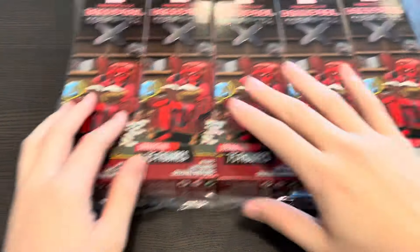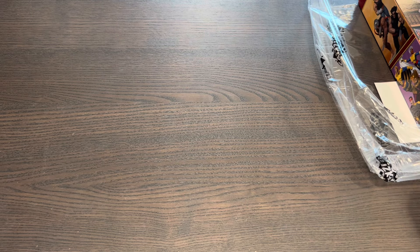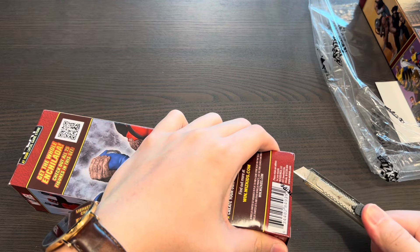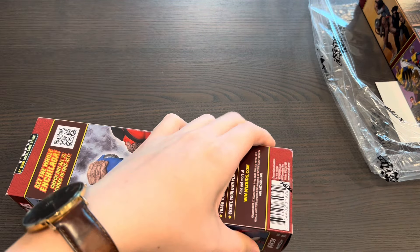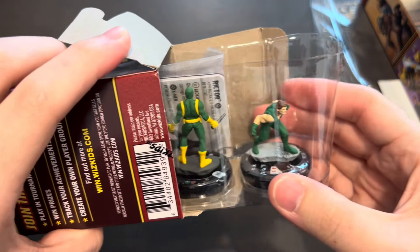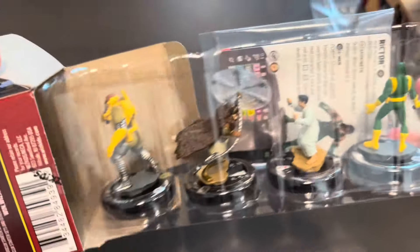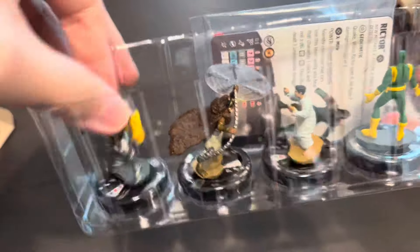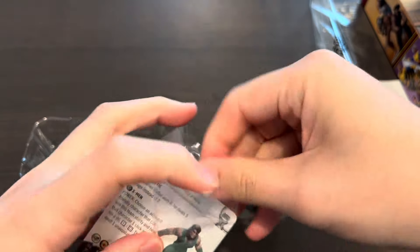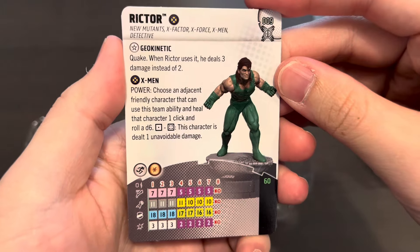Now we're going to move on to our last five boosters starting with booster number six. Let's keep the momentum up — we've been having great pulls so far. I do hope you've been enjoying this unboxing video. If you could give me a like it really goes a long way to help my channel grow. And wow — looks like we pulled our very first super rare figure, which is Maverick!